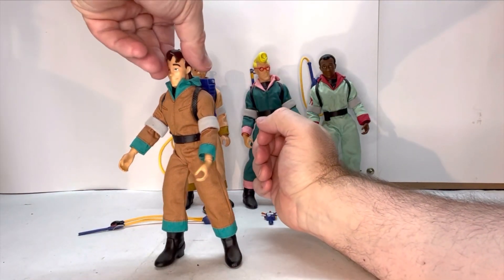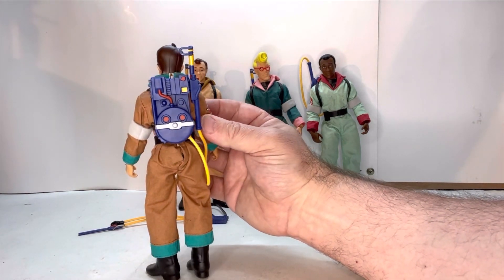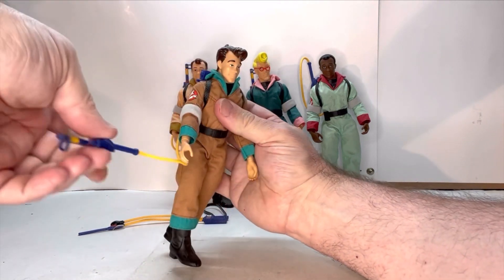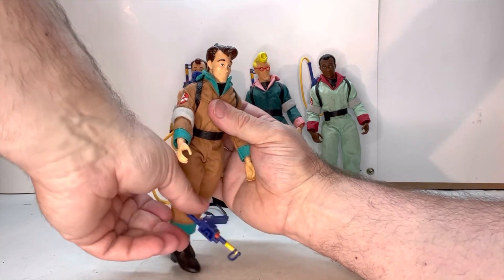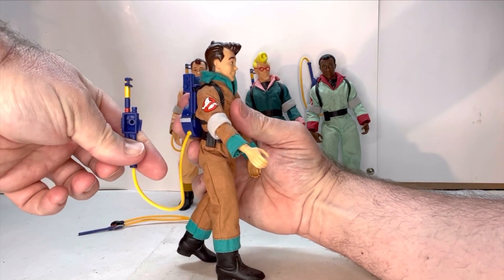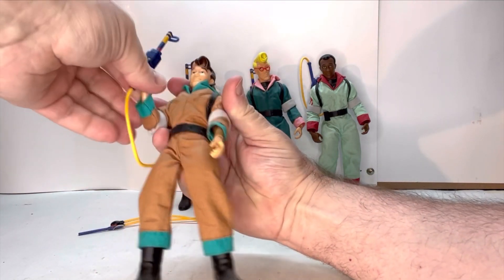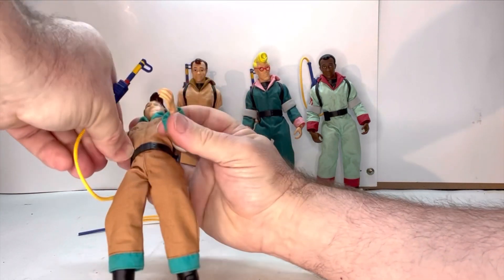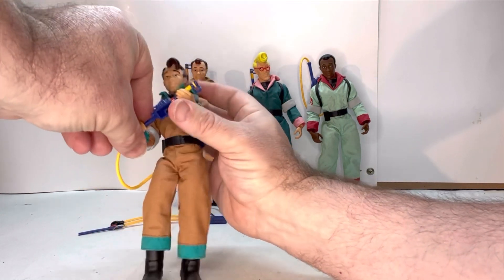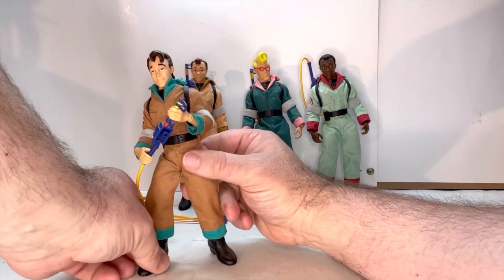Let's go into the proton pack. Once again, a lot of really nice detail on the pack — I love how they add all the extra colors. The neutron wand fits really nicely onto the back — there's a little peg there and a little hole on the bottom. You can make him hold it, and you can probably have him holding it with both hands, just like that.